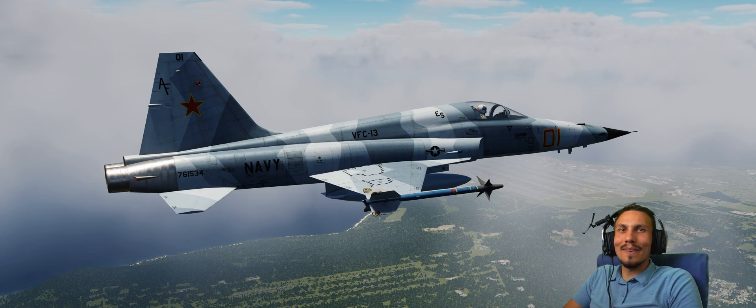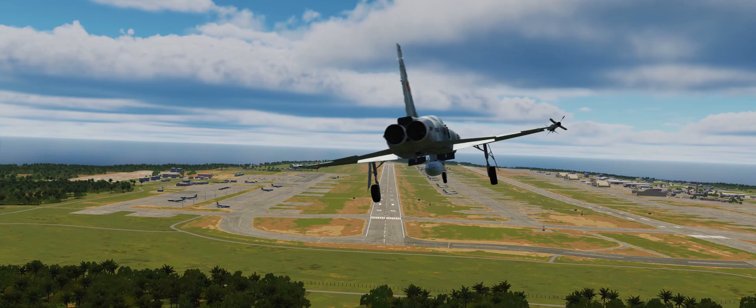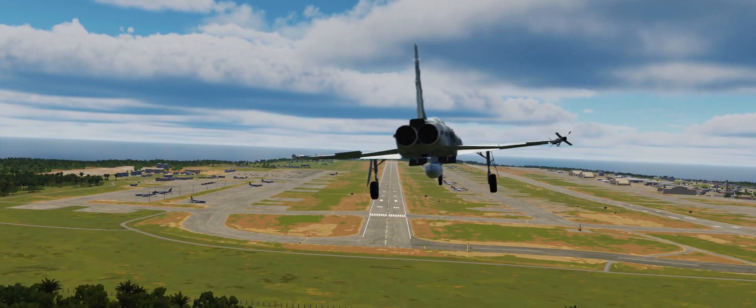Welcome back to another video. In this one you join me in an F5 and we're going to be doing the side slip approach into Anderson Air Force Base here in Guam. I just wanted to do this quick video to show you what a side slip approach is, why it's applicable, why it might be really useful, and in general it's just really good to develop your understanding of aircraft controls.